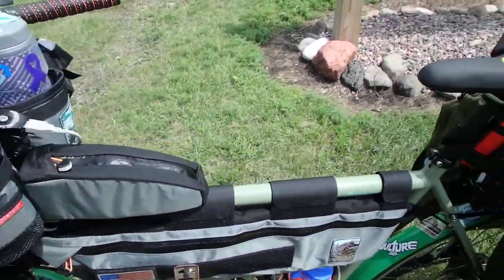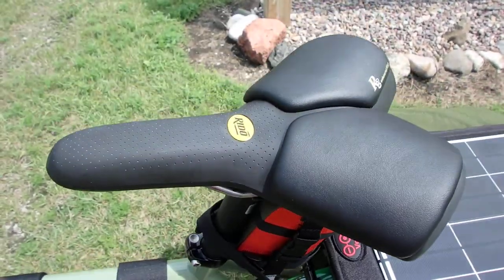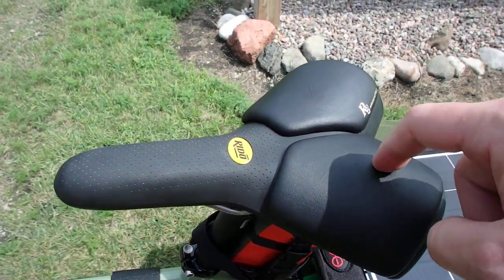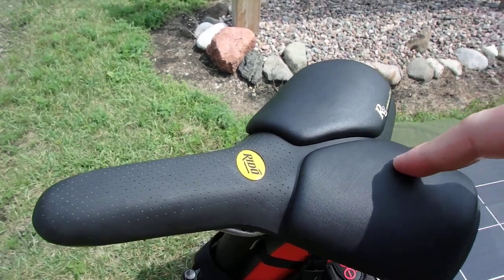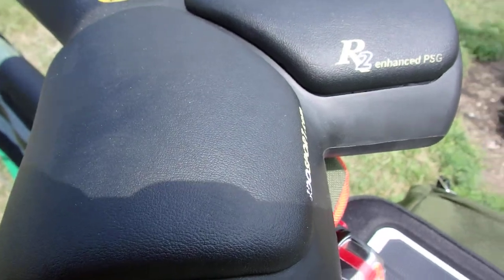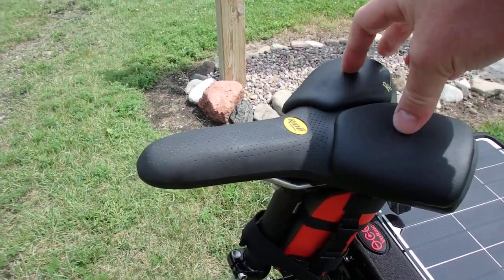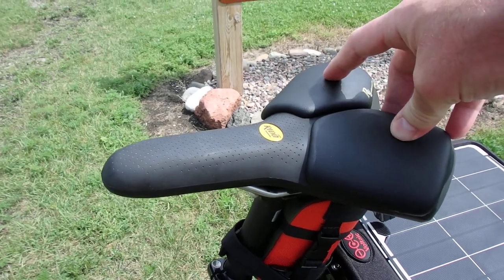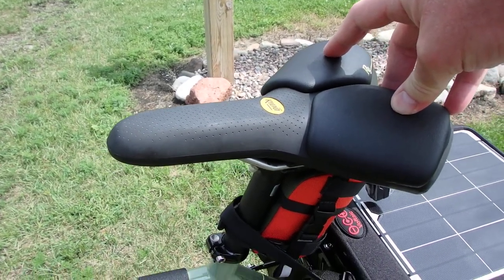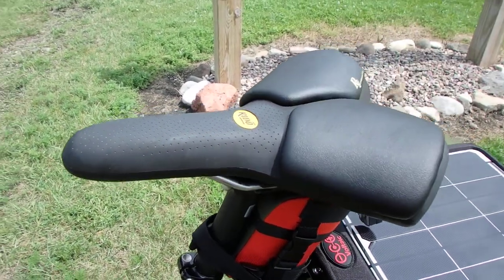Also, the seat itself — it came with a Brooks saddle, and there are people who swear by them. I was swearing at them. So I changed it out for a Rido saddle. I don't know exactly how you pronounce that, but if you're interested there is a website. I like this one. It's nice and soft and it gives you a little bit of loft on your sit bones so that you don't — is there a sensitive way to put this? You don't crush yourself. We'll just settle on that.